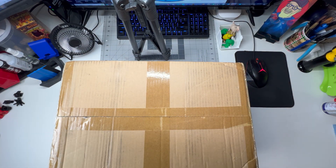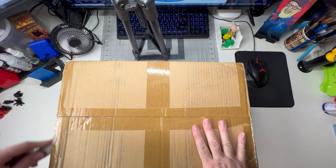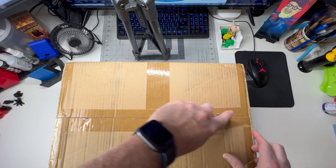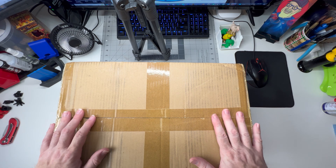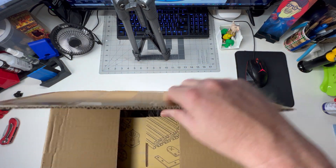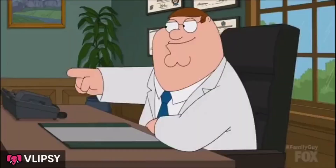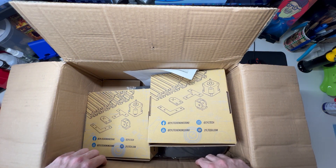They produce their filament in-house in Houston, Texas, which is great. I was just in Houston last year and loved the barbecue down there. I was talking to a buddy of mine, another maker who does YouTube videos, and I was like, hey, we may have to go down to Houston and record a video of their facility and also get some barbecue. They currently have four extruders set up and running, and they're getting a third warehouse space ready so they can add eight more extruders for extruding in the US.